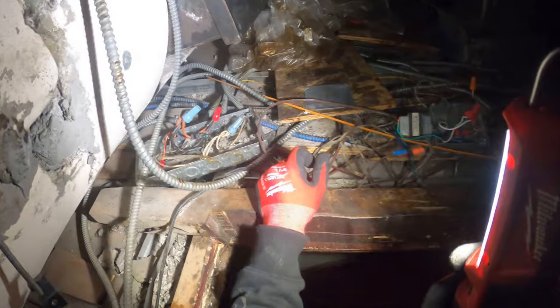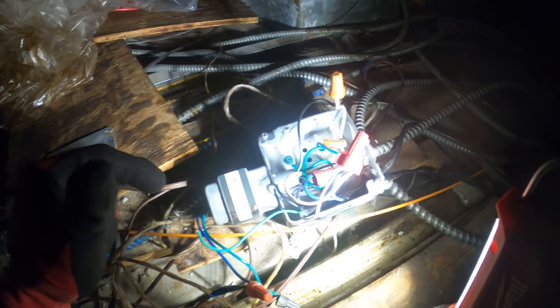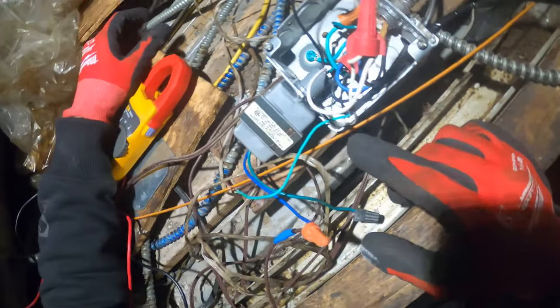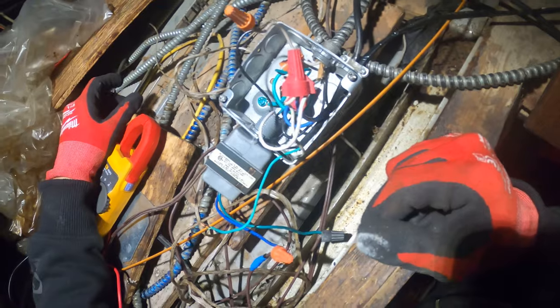So the transformer is in this ceiling, he said. Oh man, what a mess in here. Oh, there's a transformer right here. Alright, let's test this thing. So this is our transformer.